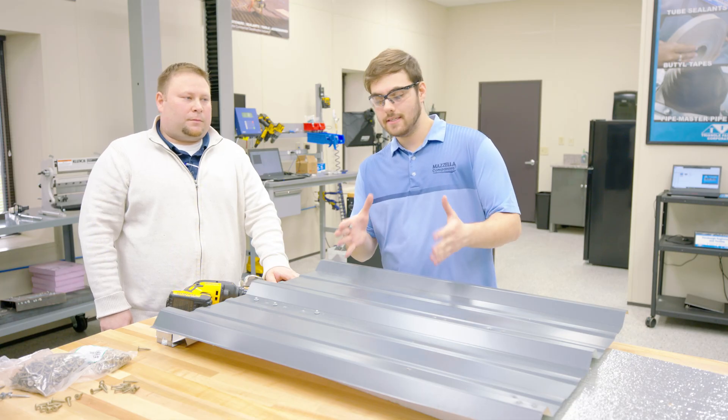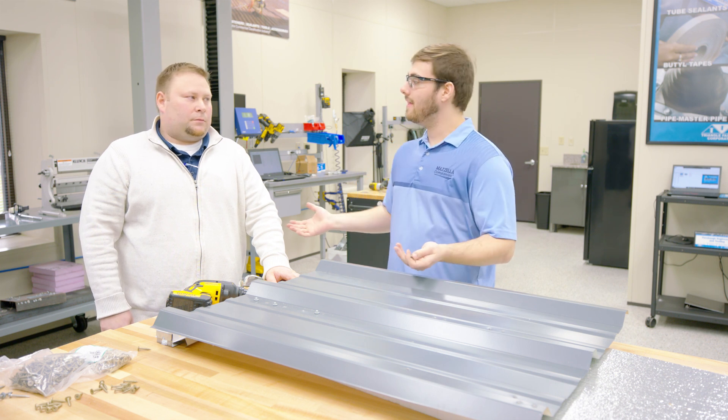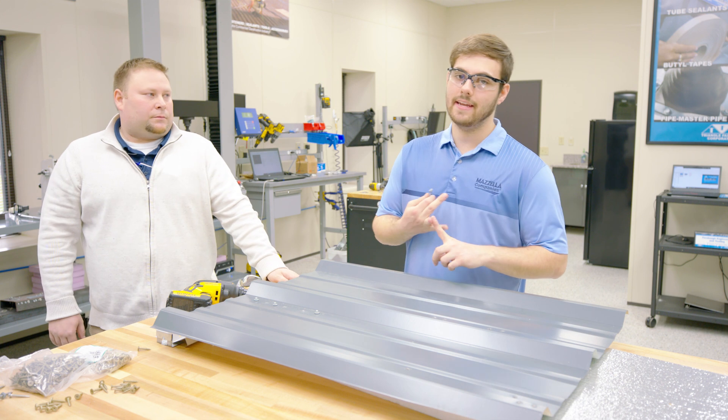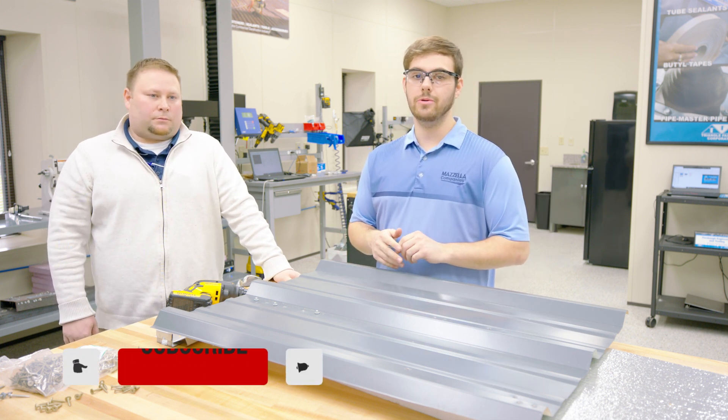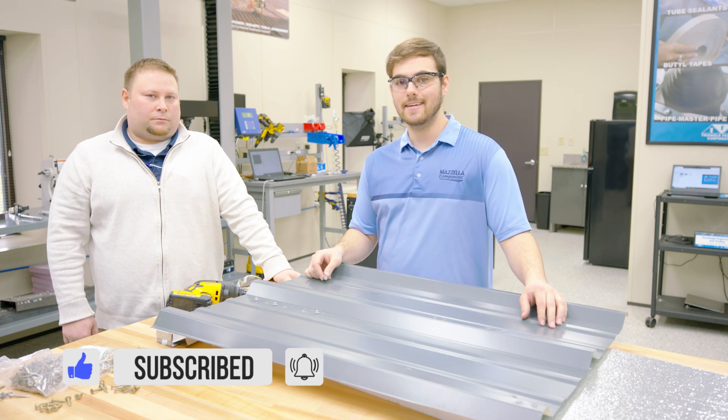We hope that this helped you learn how to install a fastener. If you have any questions, please comment down below. Thanks so much for showing us these three scenarios: a clip system, a nail flange system, and an exposed fastener system. Make sure you subscribe here to the Metal Roofing Channel. I'm Thad Barnett, and we will catch you next time.